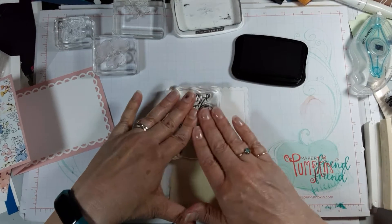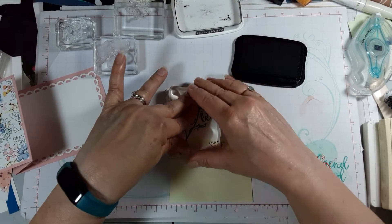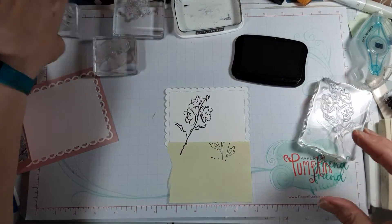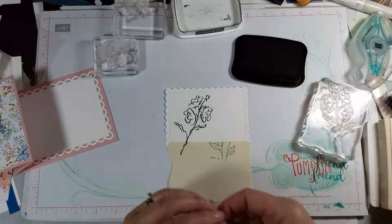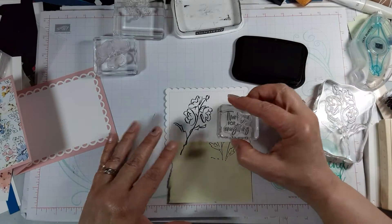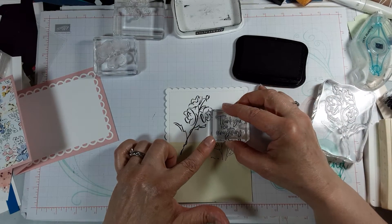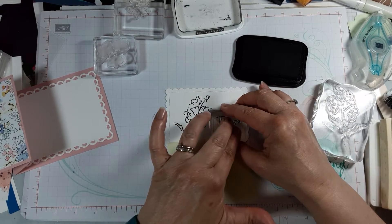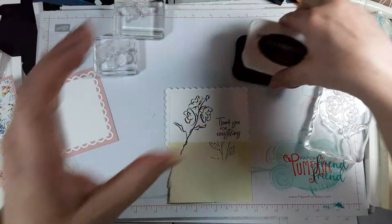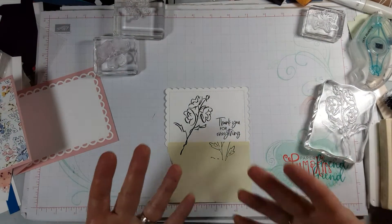A little bit fell off the edge and that's okay. Then we'll add our greeting — 'Thank you for everything' — right over here. Now we can close the black so it doesn't get all over everything. Let me check my fingers and clean them off.